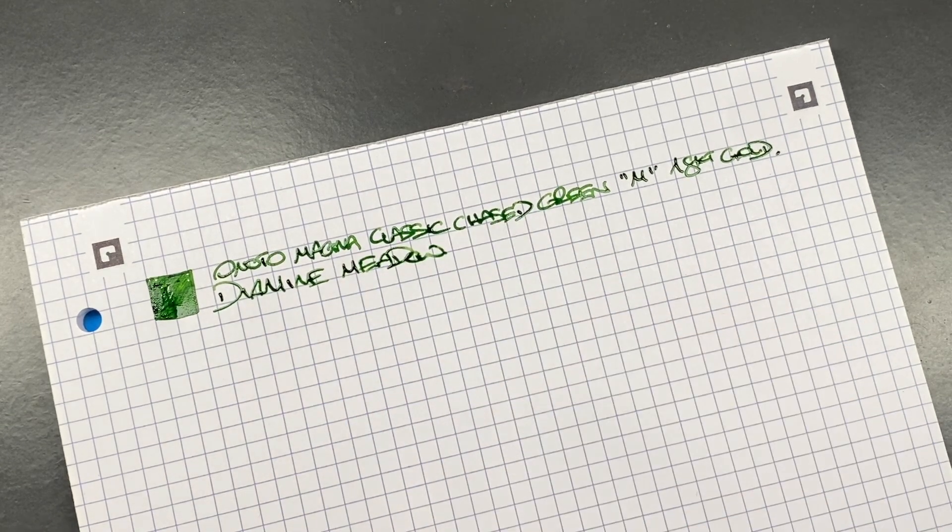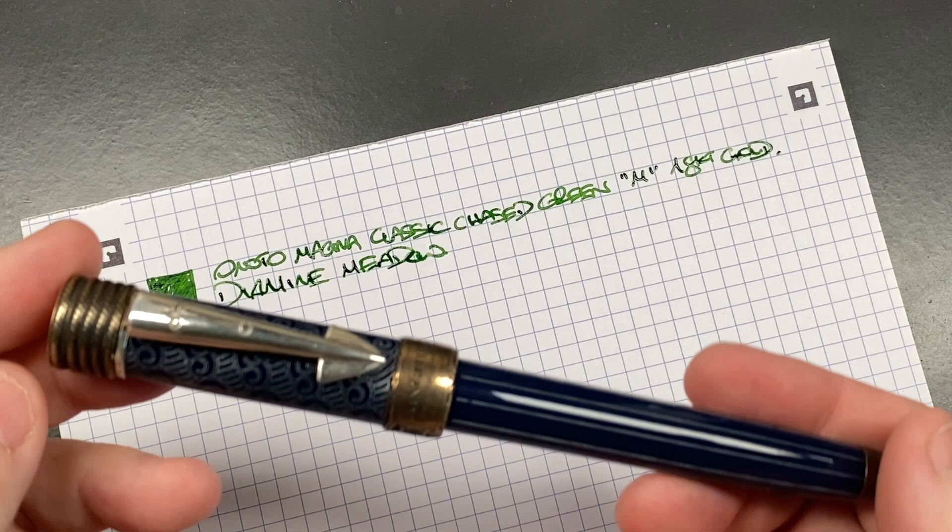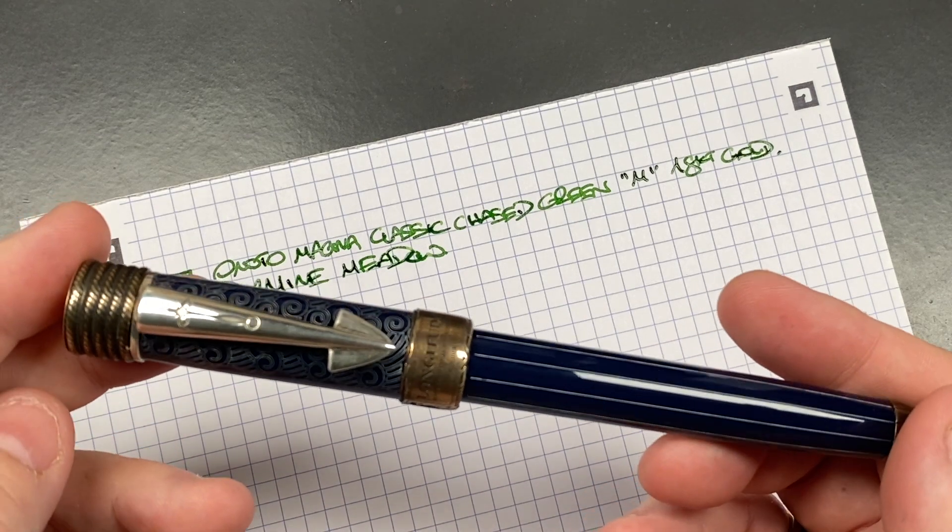I keep wanting to think I'm going to ink it up with Diamine Apple Glory, but I do like Diamine Meadow. I remember a time where I preferred Apple Glory a little bit more, but now the tables have turned and it's gone the opposite way. The next pen inked up is the Anoto Longitude — we'll do an ink swatch here.